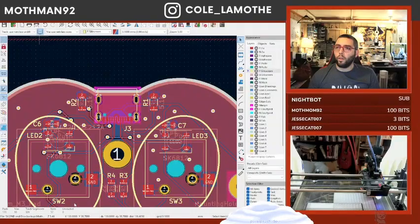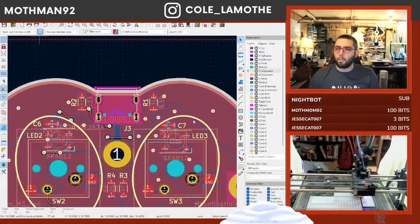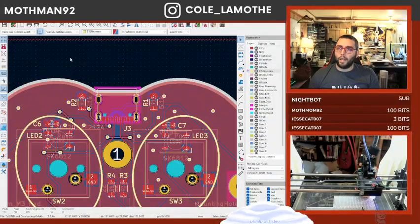Now if I look at the 3D view, I should... why did my 3D view break? There was a USB port on that. Oh, because I didn't update it at the global level — I updated it at a local level.